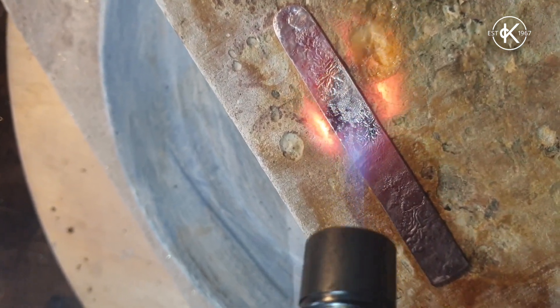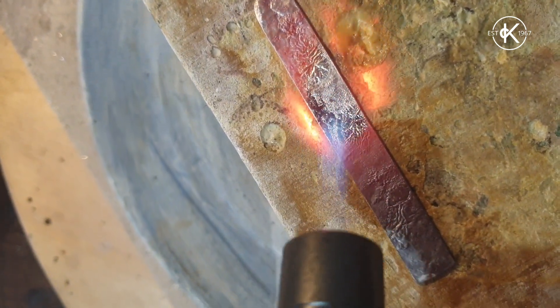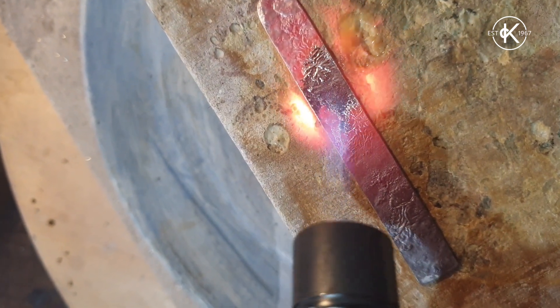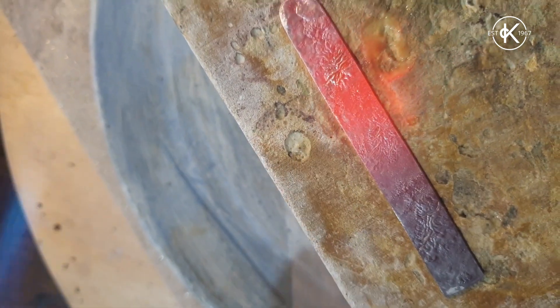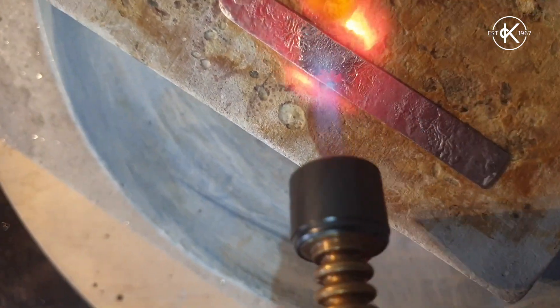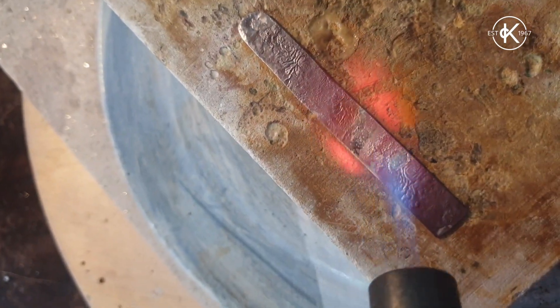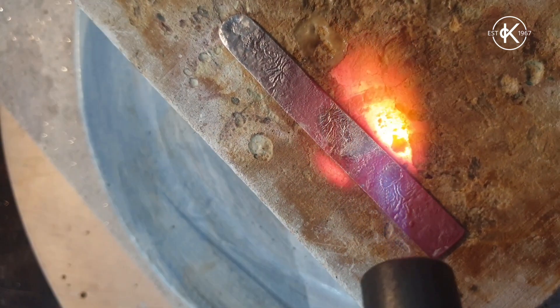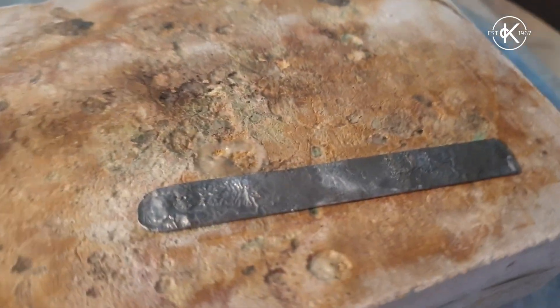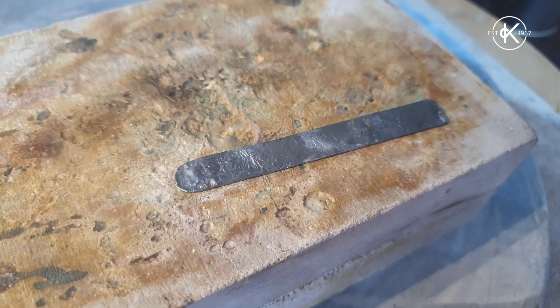I'm going to get you a close-up of the reticulation. I'm heating it — it's starting to shimmer. I'm going to hold it a little bit longer. We're getting very shimmery. I'll hit the heat off and it starts to crumble. There we go — got some nice textures on that.